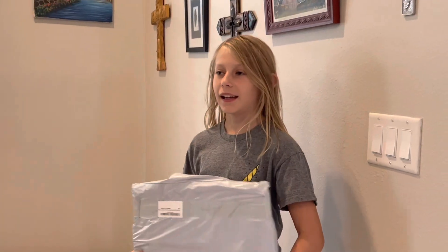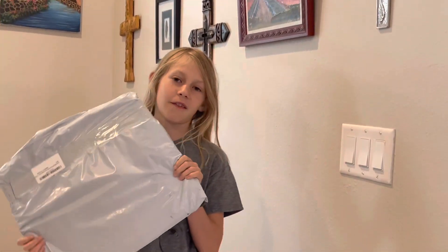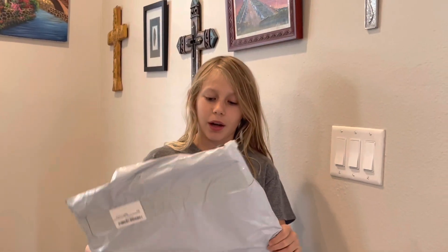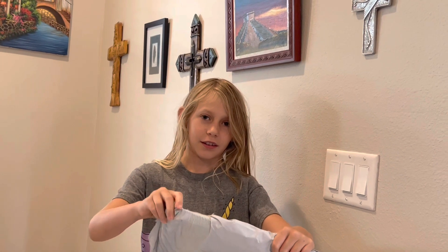Welcome back to Galaxy Kids. Today we're doing a fish trap video. This is off Amazon. We hope it's good. Let's see what it looks like.